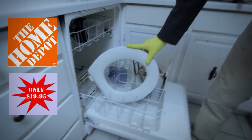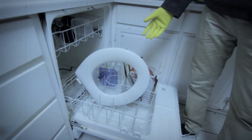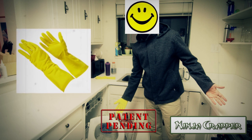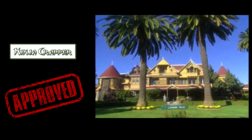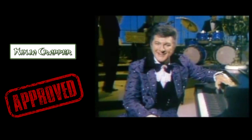The Ninja Crapper is available exclusively at Home Depot. Mention this video and we'll throw in a free yellow rubber glove. Proud endorsers of the Ninja Crapper include the Winchester Mystery House and the Estate of the Late Great Liberace.